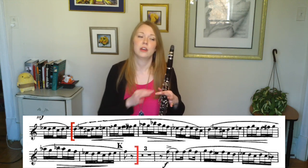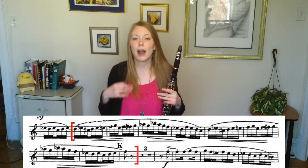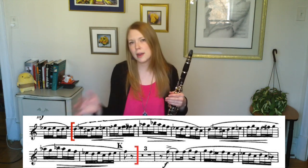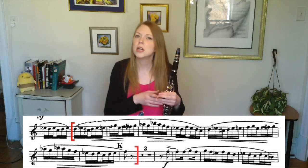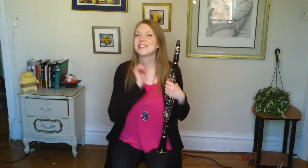If I were first learning this passage without ever having looked at it before, I would do the two-click method over several days of practicing. By the time I get to several days, or a week or two weeks depending on how difficult the passage is, I will have learned it thoroughly and perfectly. Okay, let's get started.